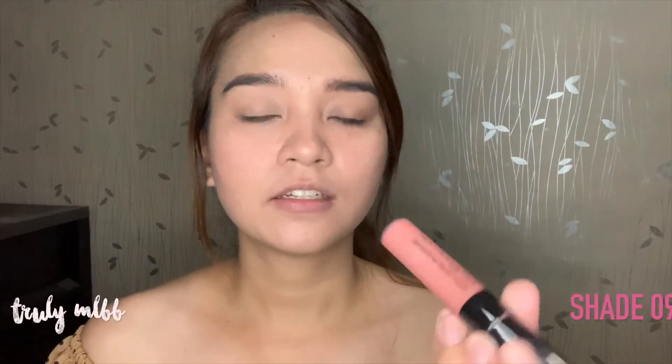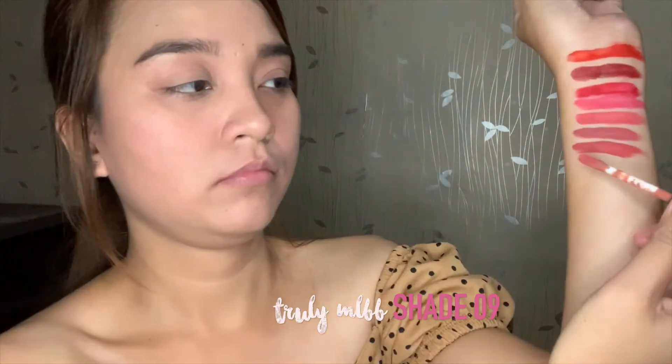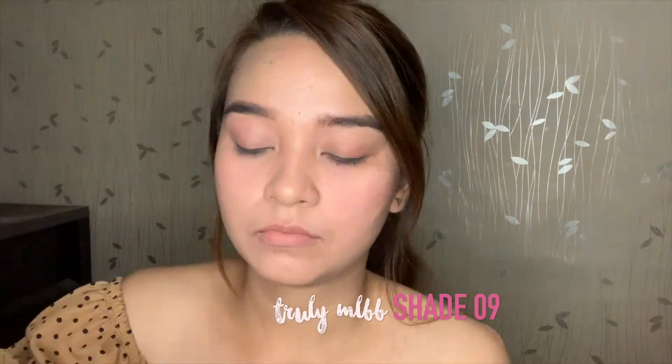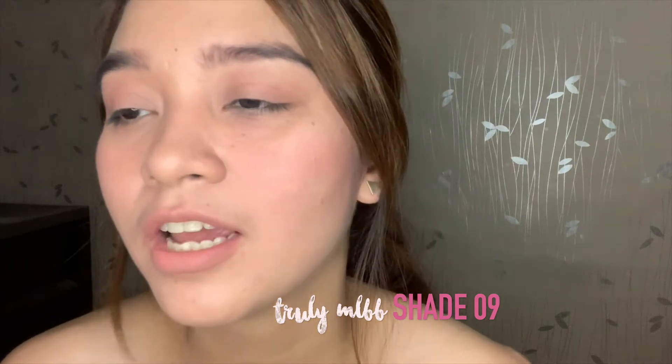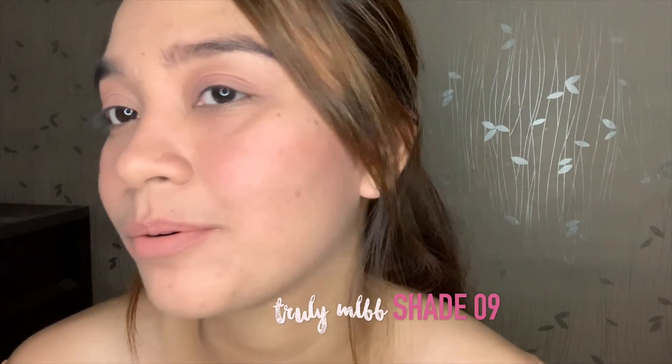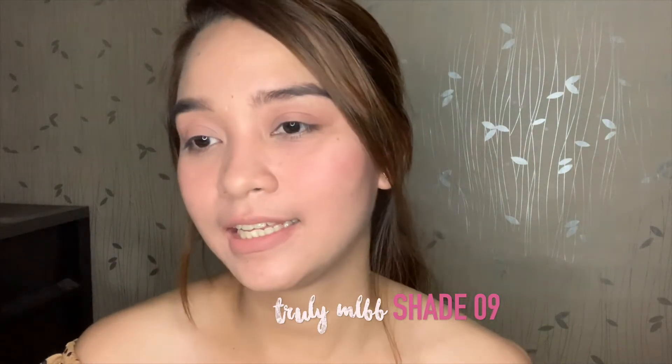Next is Shade Number 09, Truly MLBB. Here is how Truly MLBB looks like — it is very obvious that it is a nude shade. Unlike the previous shades that were reddish, coral, or pink, this one is the lightest so far. You can see a bit of a subtle shade on the cheeks and on the lids, giving a sheer glow on the cheeks and eyes.